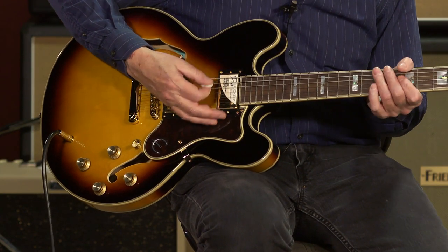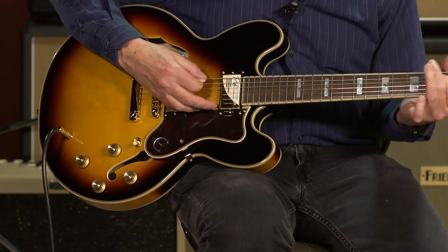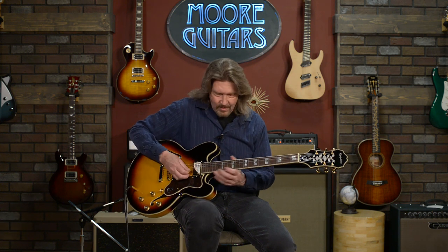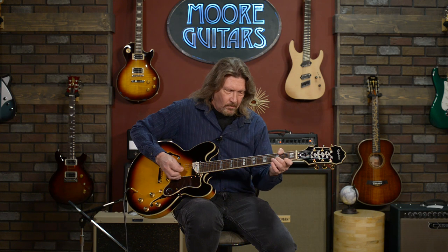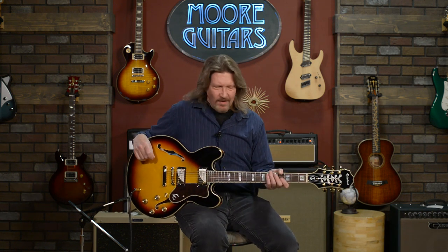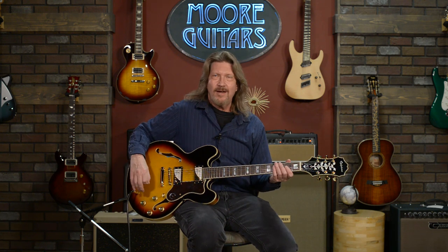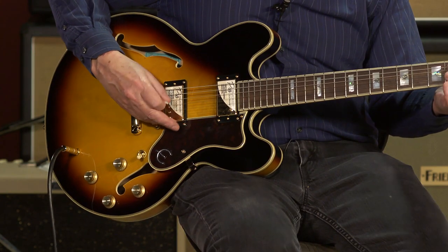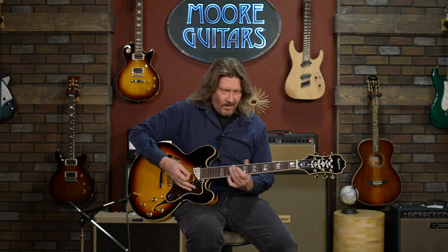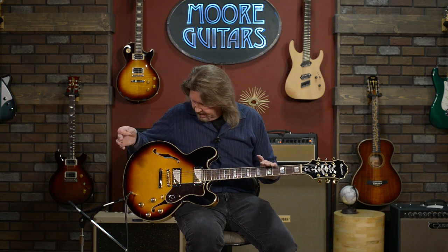On a humbucker on a guitar like this, you could do country swing, rockabilly, or even straight-ahead country. Picking down by the bridge, this is just a whole different world of sound. Overall, I really do dig this guitar.